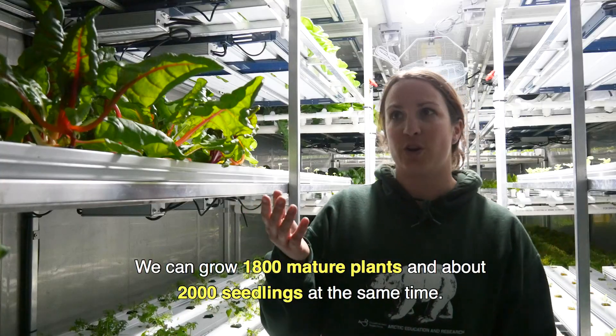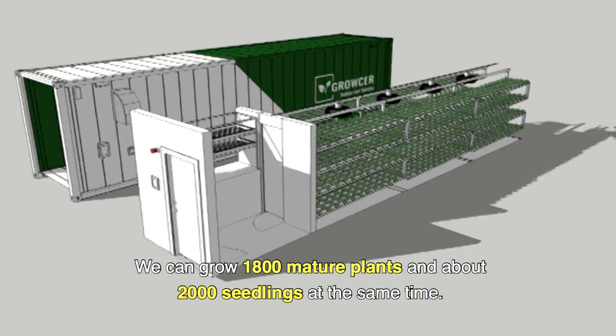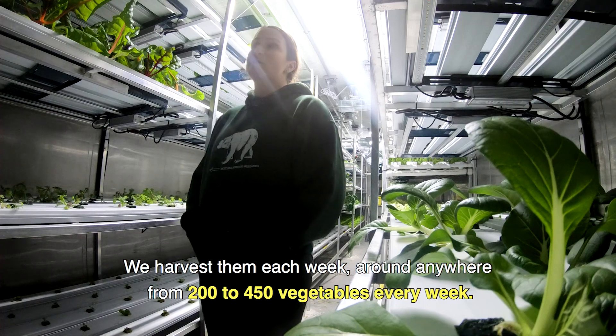Here we have 1,800 mature plants growing and about 2,000 seedlings growing at a time. We harvest them each week — anywhere from 200 to 450 pieces of produce every week.